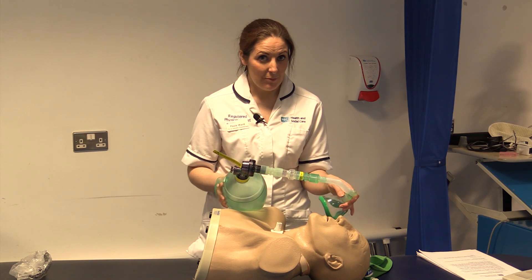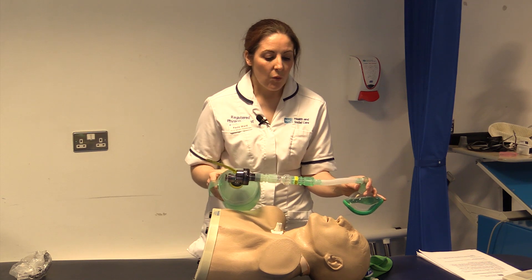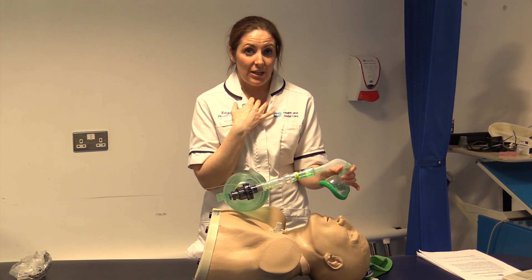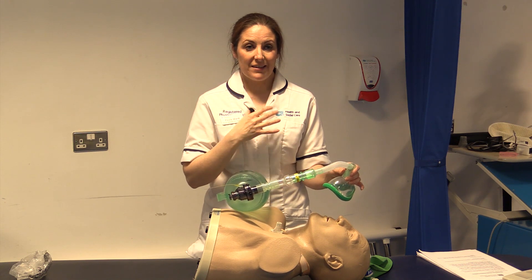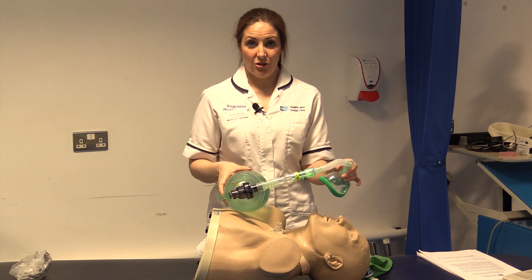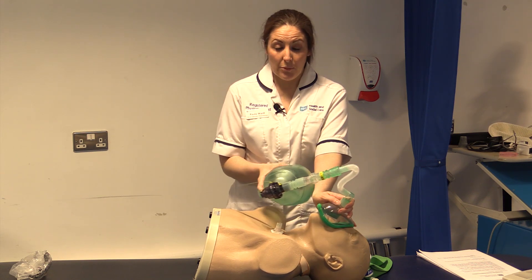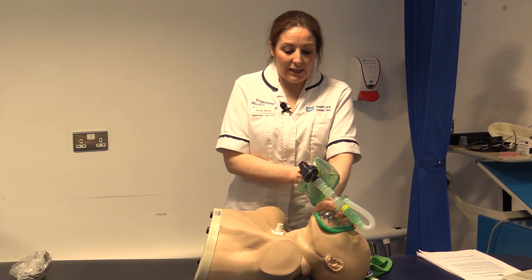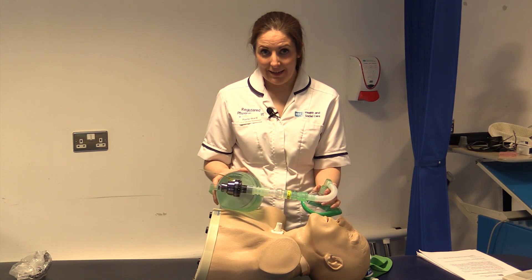If the patient is not able to achieve breath stacking — where you are adding extra breaths so that they are holding their breath — you can do one maximal insufflation, pushing as much air in as possible, asking the patient to hold if they can and then let it out. It is not as effective as the stacking.